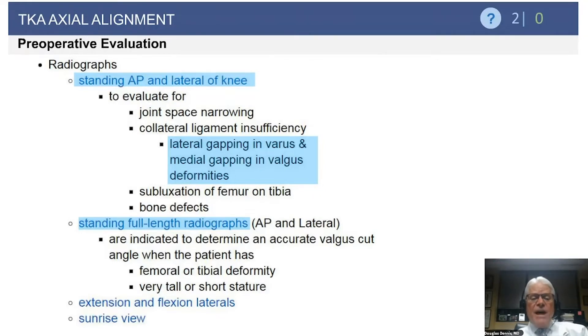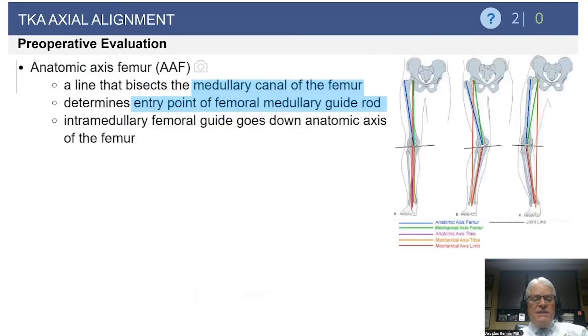Extension and flexion lateral views can also be helpful, particularly in weight-bearing. If you're worried about subtle PCL instability: on a weight-bearing lateral in full extension, if the contact is somewhat posterior, then on a weight-bearing flexion lateral the contact point translates anteriorly — this is pathognomonic for PCL insufficiency. Also, a very important view is the sunrise or merchant view, which is helpful to assess the patellofemoral joint, evaluate tracking, look for tilt, subluxation of the patella, and bone erosion in those with patellofemoral arthritis.